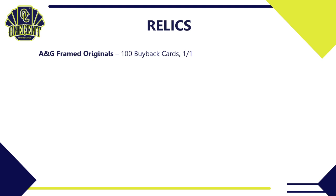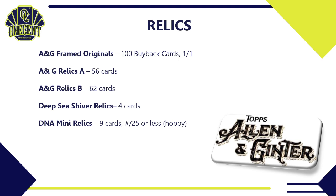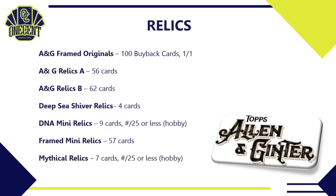For relics, we have A&G framed originals — 100 buyback cards each numbered one-of-one. Relic version A has 56 cards and relic version B has 62 cards — found in most hobby boxes. Deep sea shiver relics have 4 cards (expect shark teeth). DNA mini relics have 9 cards each numbered to 25 or less, featuring dinosaur DNA. Framed mini relics have 57 cards, and mythical relics — goblins, vampires, gnomes — have 7 cards each numbered to 25 or less, hobby only.